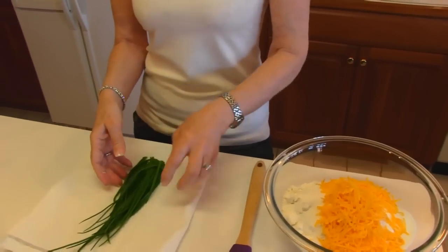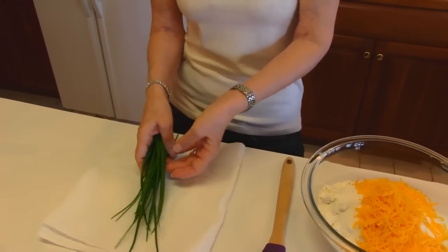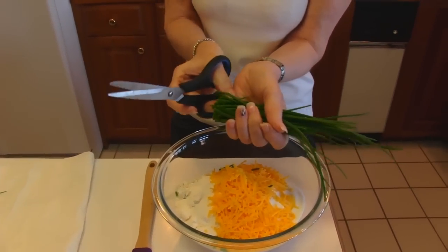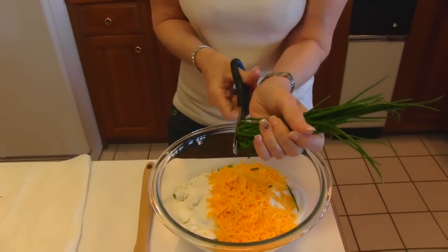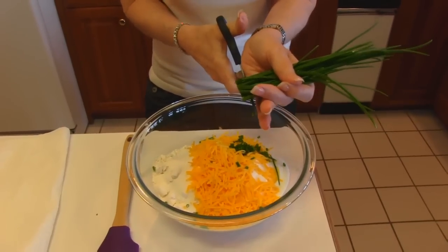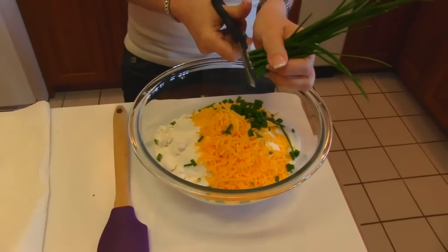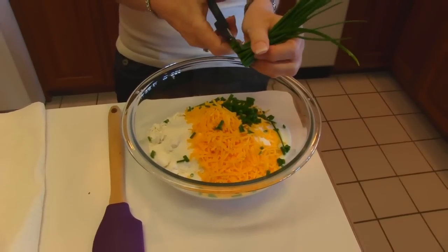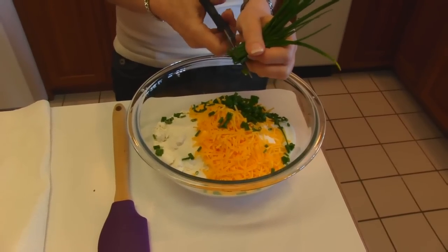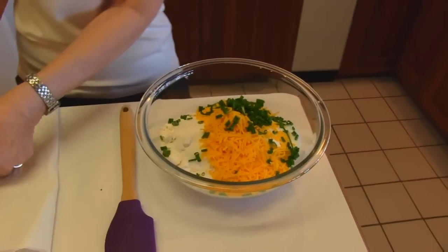Over here I went out to our herb garden and these are chives that have regrown from last year — it is fresh growth and I need about two tablespoons. I just washed these and dried them with paper toweling and I'm going to take scissors to chop in about what I think would be two tablespoons. It is to your taste — if you like this flavor a lot you can put more, or you could actually leave it out. Obviously you could chop this on a cutting board but this is less mess — just scissors and run them under the water.